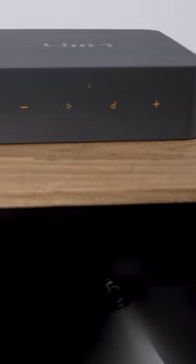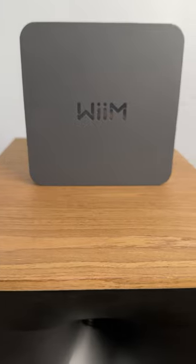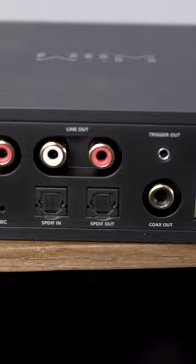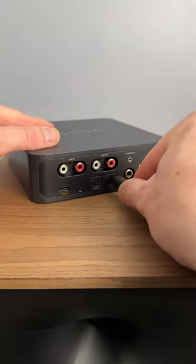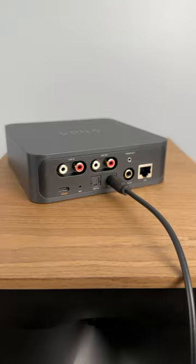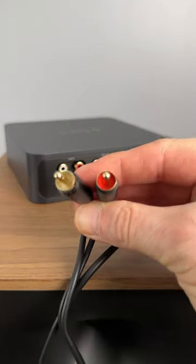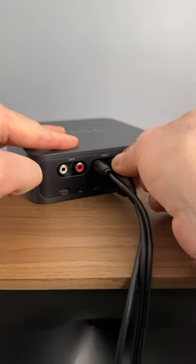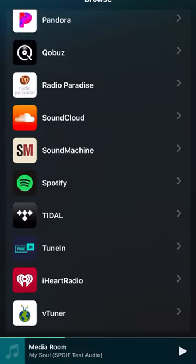That's true of vintage receivers and AV receivers too, and that's where this comes in. This is the WIM Pro, and it's basically got all your hi-fi streaming needs built right into it. You've got optical output, you've got RCA jacks if you don't have a digital input into whatever your device is, and this allows you to do hi-fi streaming with ease.